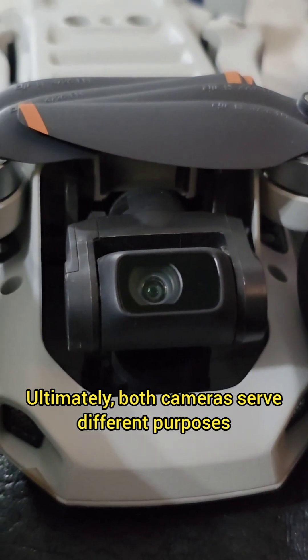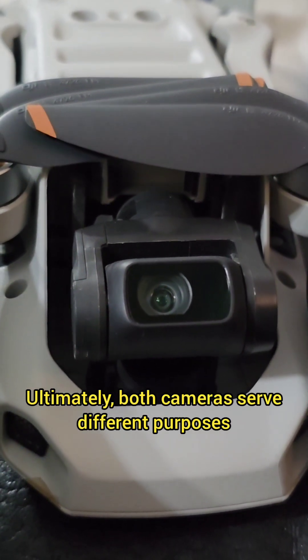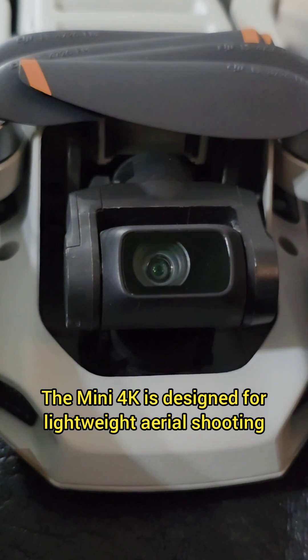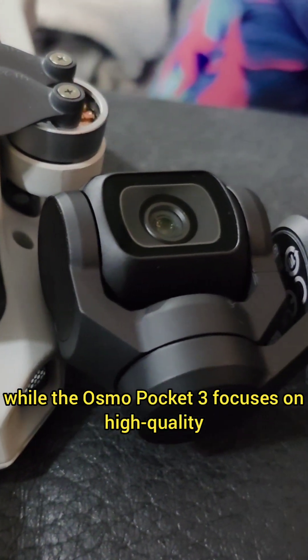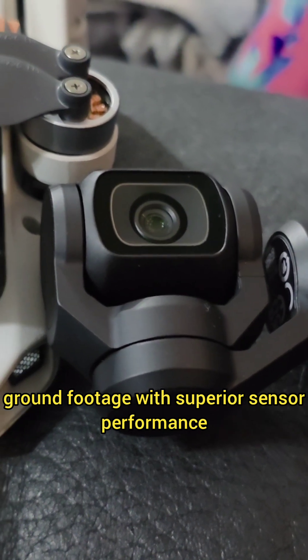Ultimately, both cameras serve different purposes. The Mini 4K is designed for lightweight aerial shooting, while the Osmo Pocket 3 focuses on high-quality ground footage with superior sensor performance.